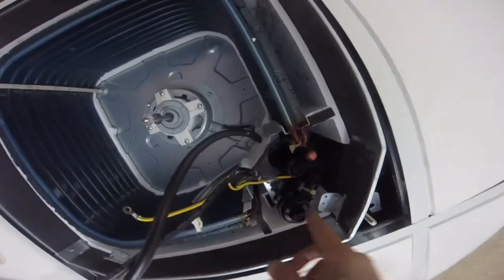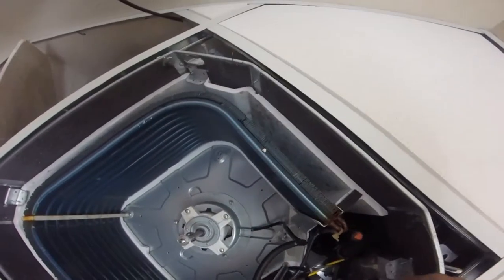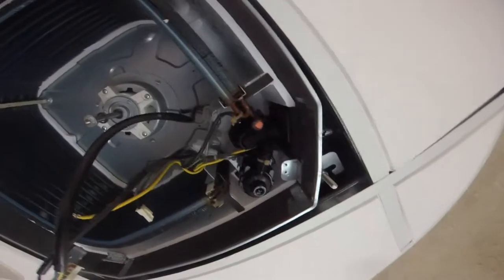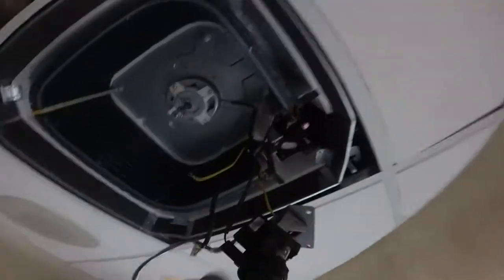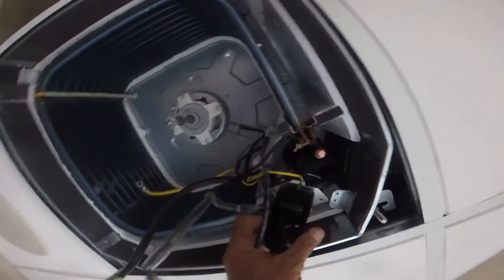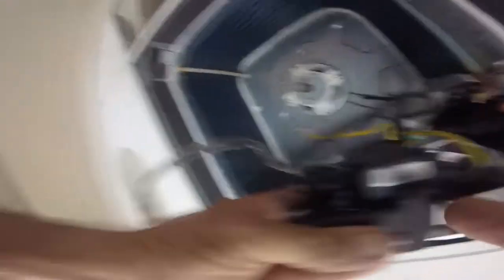I got water everywhere — there's our pump. All that for that, huh. Lovely. The pump is mounted up like that — you gotta take three screws, then take these two out to get to the mounting.